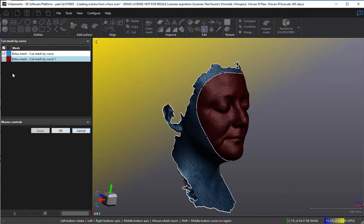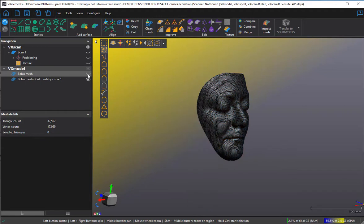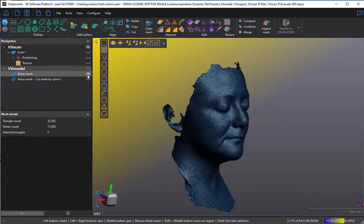I can see which part I want to keep and which I don't. I need to turn off the original scan. Now we have the face mask, which is the bolus mesh, and the cut mesh by curve, which is the remainder.